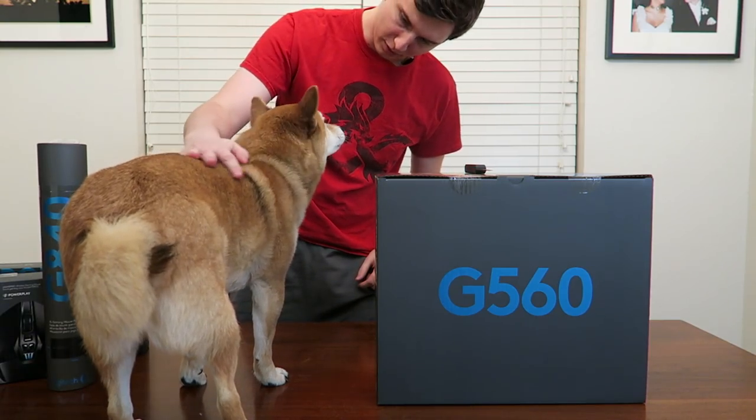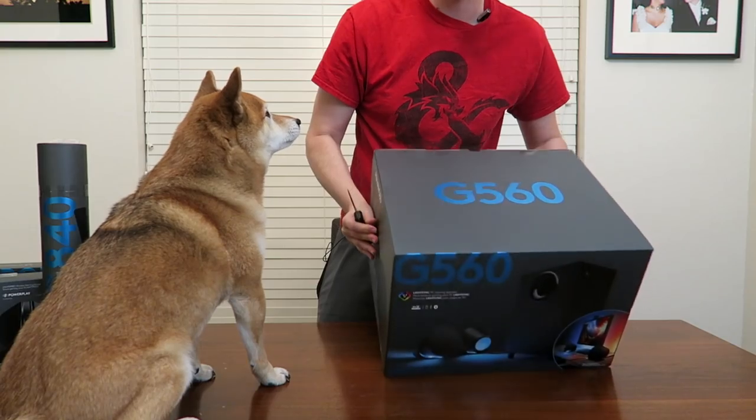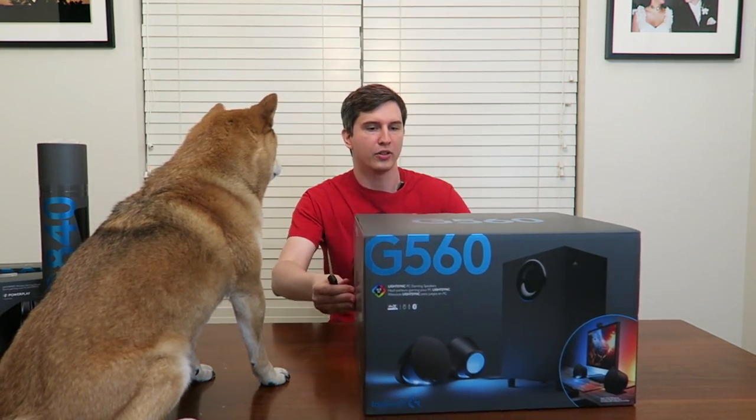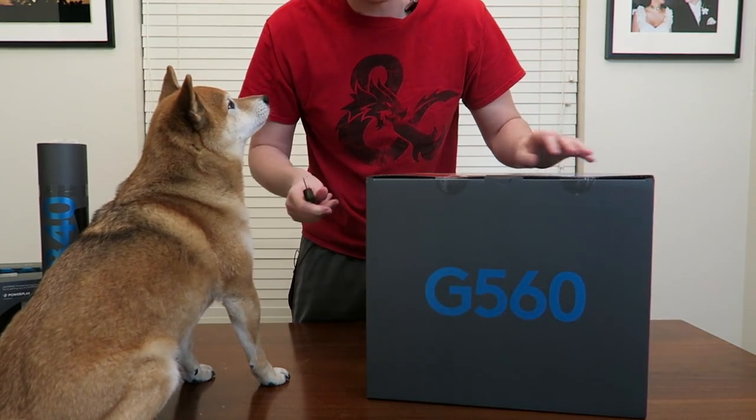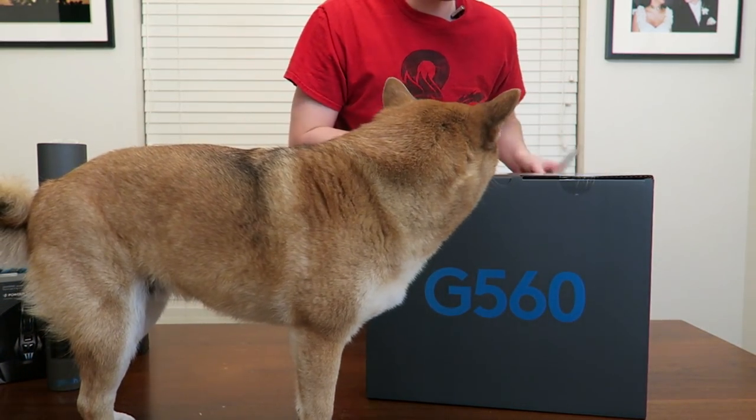We even got a knife — not for dogs, but you're a good boy. You want to be up here while we unbox it? You can just stay up here, buddy. All right, so the way we do this is we use the knife to cut the little plastics.